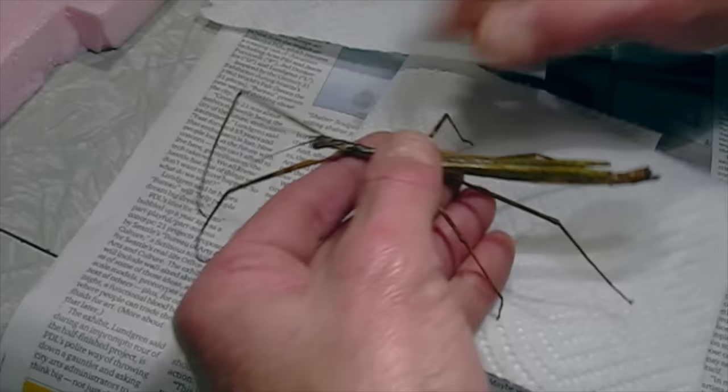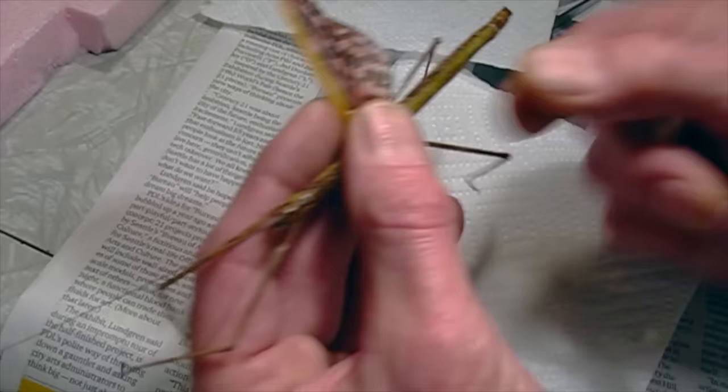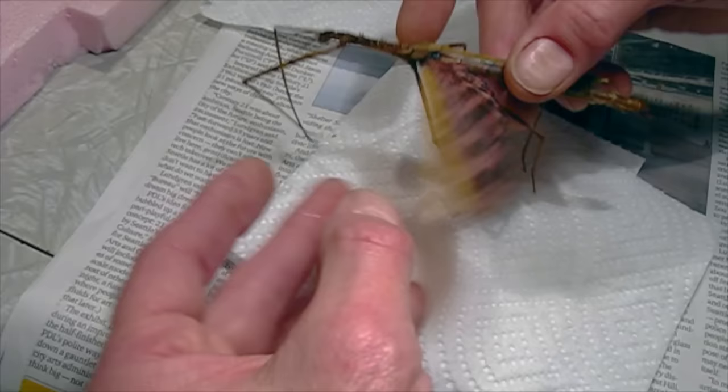This has been soaking in acetone for about 10 minutes and it seems to have stiffened it up nicely. The wings are still able to spread. Dry those out a little bit — acetone is amazing stuff, it certainly gives you good results with preservation.